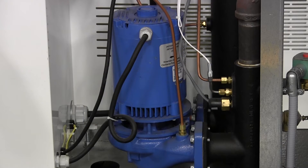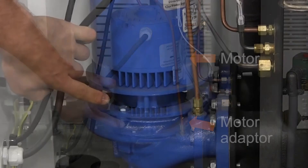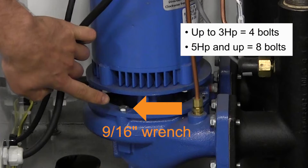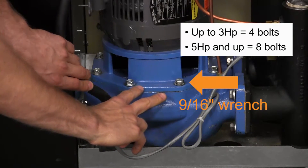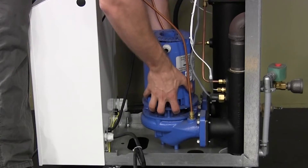Next, we'll remove the motor, motor adapter, and impeller as an assembly from the temperature controller pump housing by removing the housing bolts with a 9/16 inch wrench. There are typically four bolts on pumps up to three horsepower and eight bolts on five horsepower and larger pumps. Once the bolts are removed, the motor, motor adapter, and impeller can be lifted straight up and away from the lower pump housing.